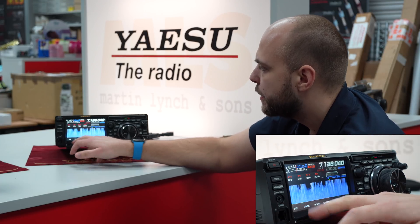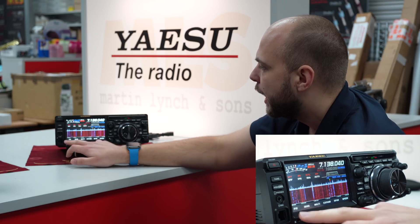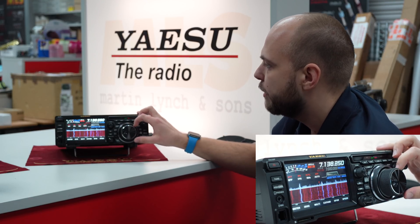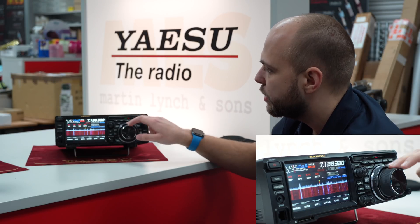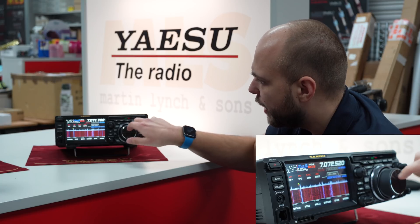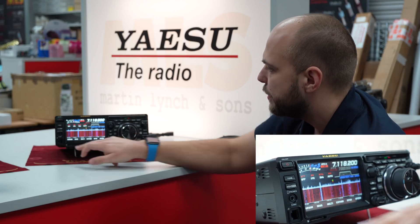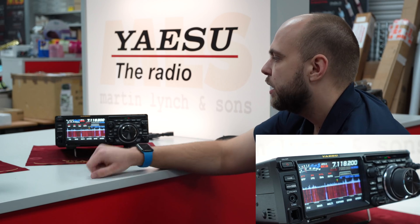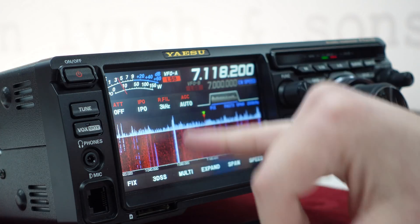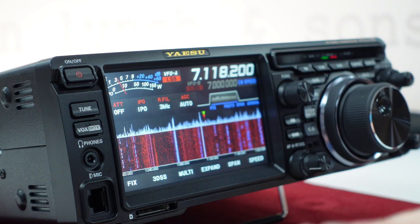There's also the 3D view available, and you can have several modes on the scope. At the moment we're in the fixed mode. You can also change that to a centered mode, where the scope moves around as you tune. Then there's the cursor mode — essentially when you get to the edge of the screen it starts to follow you, which is a nice feature. Personally I prefer the fixed mode so I can see the entire band and easily identify signals — there's a strong CW signal at the bottom, FT8 right on 7.074, and quite a few SSB signals at the top end.